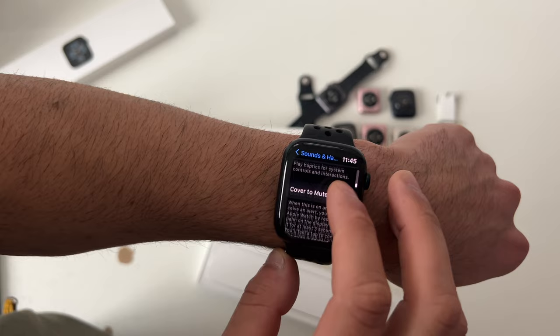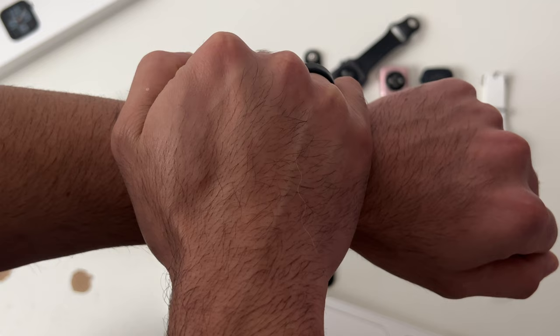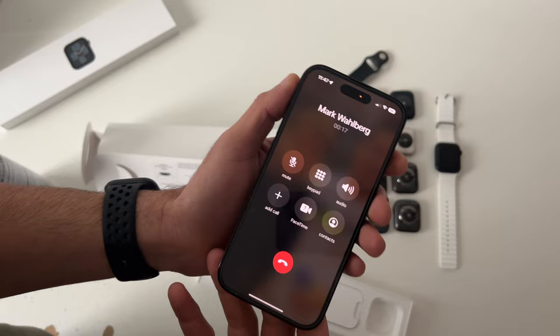For incoming calls, covering your watch for just a second will silence the call, but the caller will still ring. Covering and long holding will actually end and decline the call. If you pick up a call from your Apple Watch, you can transfer it to your iPhone by simply picking up your iPhone — and you can do the same thing in reverse.